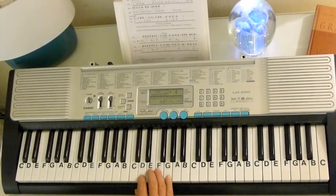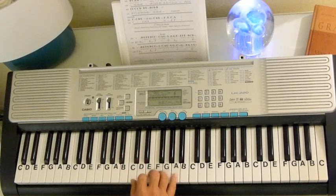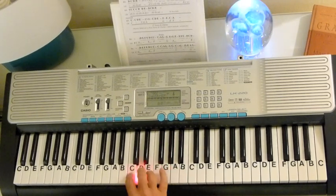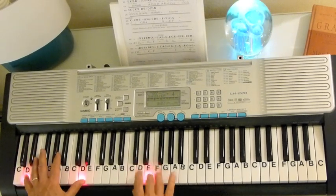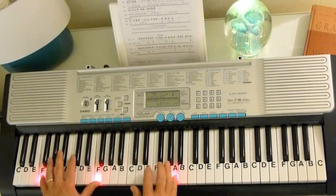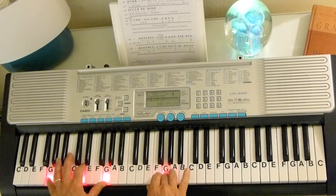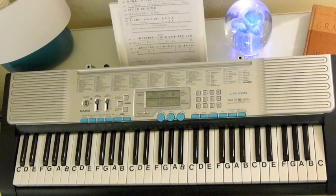I'd better show you the melody here. D, E, F, E, D, C, C, C, A, G, G, E, G, E, F, E, D, C, D. D, F, E, D, C, C, C, C, B, G, E, G, G, C, G, E, G, B, G. And then it goes right back into the chorus.